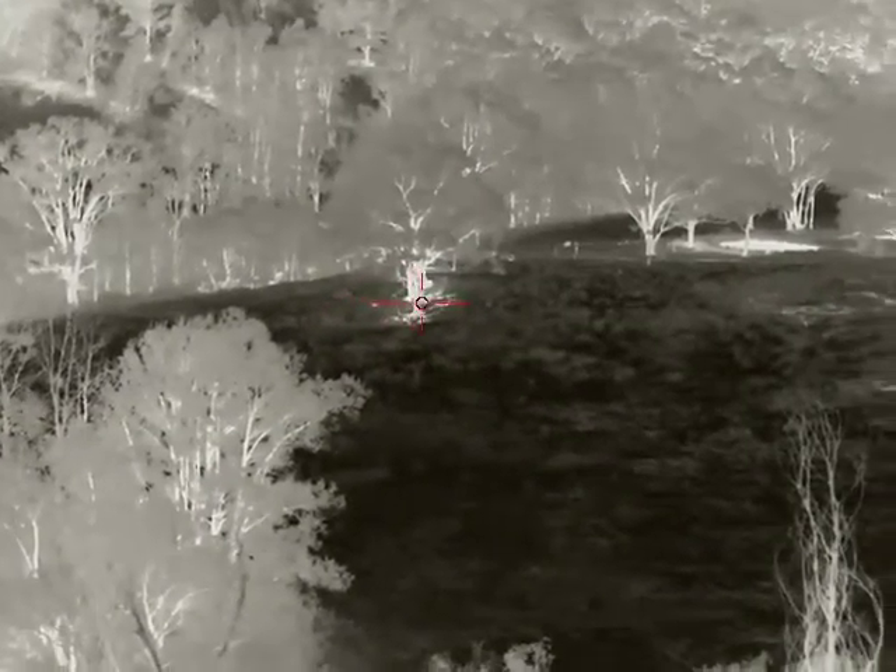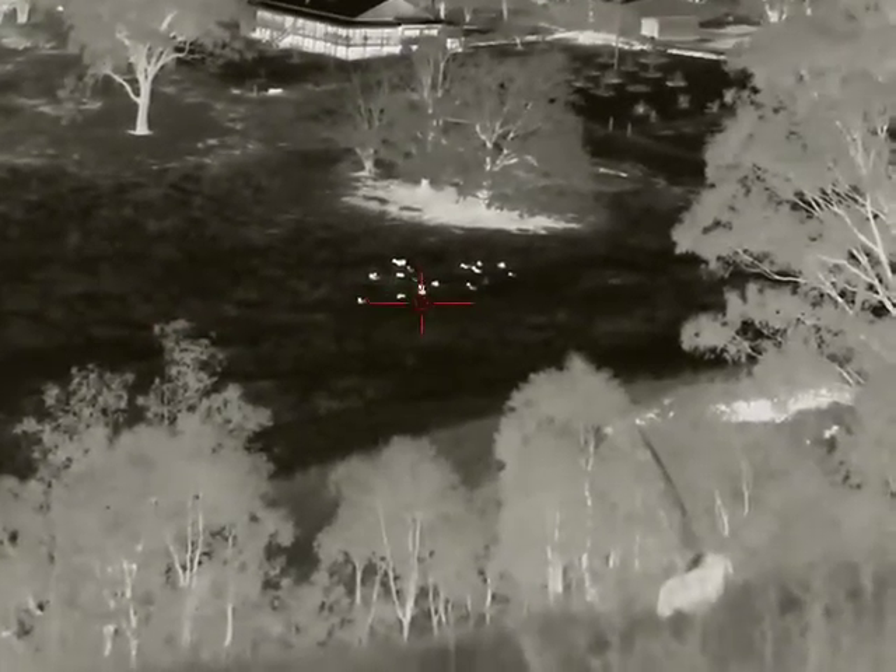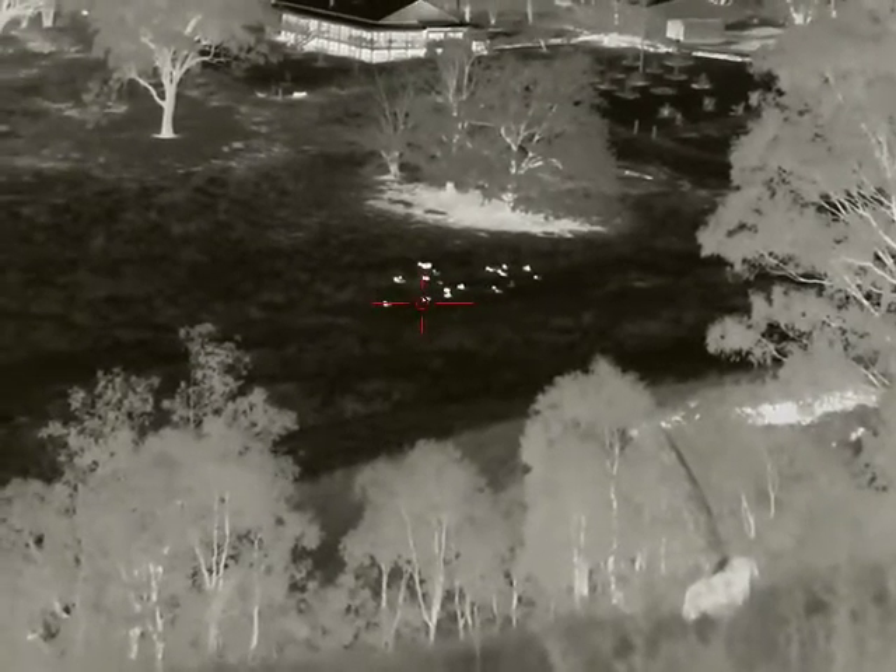The range finding is fantastic. That tree is 350-odd metres away and we got a reading from it no problem. Sheep down the bottom of the valley there — 250-odd metres.